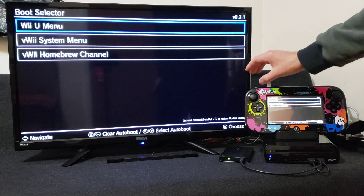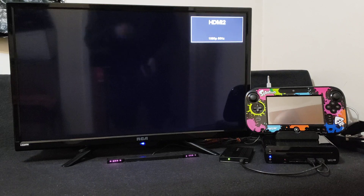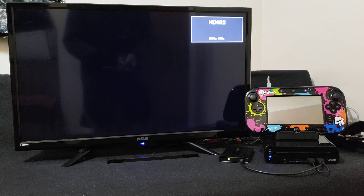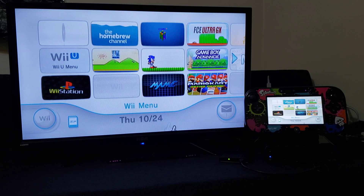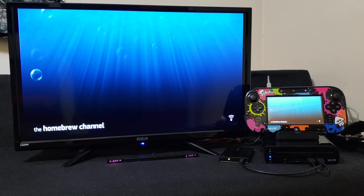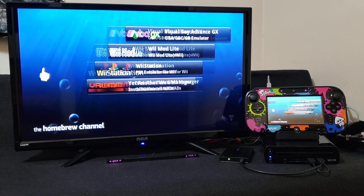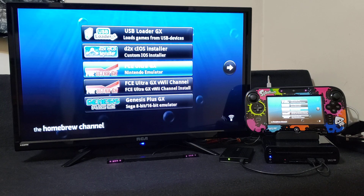Now I'm going to load the Wii U system menu. Make sure you have your Wii Remote connected. First thing you're going to do, go to the Homebrew channel and start it up. I'm going to be leaving you a link to my previous video on how to set up D2X iOS installer and how to install iOS 80 patcher — I'm not going to be showing you that in this video, but I will leave the link. All the files are going to be provided here.